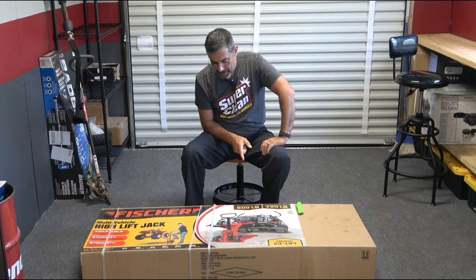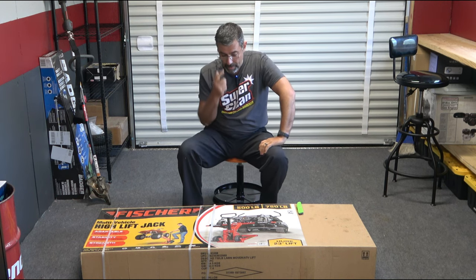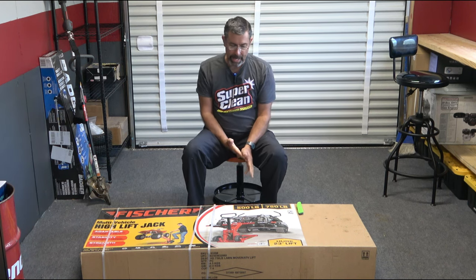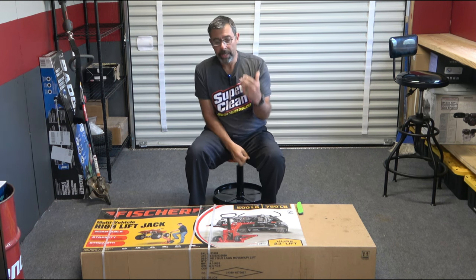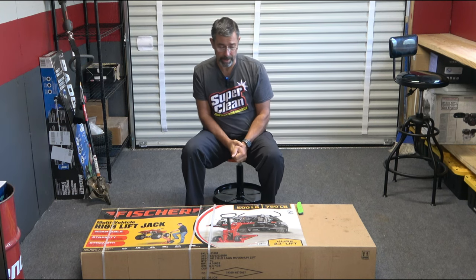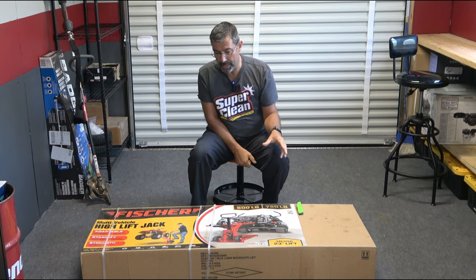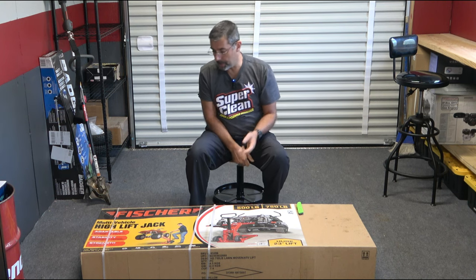Check it out — Fisher. That's not a brand I'm familiar with at Harbor Freight, but that's the brand of the mower lift that I picked up from Harbor Freight. So here it is. They have two different types: a smaller one that's really good for lifting riding mowers and smaller garden tractors, and then this one, which is also capable of doing zero turns and ATVs, and has a four-wheel lift function.